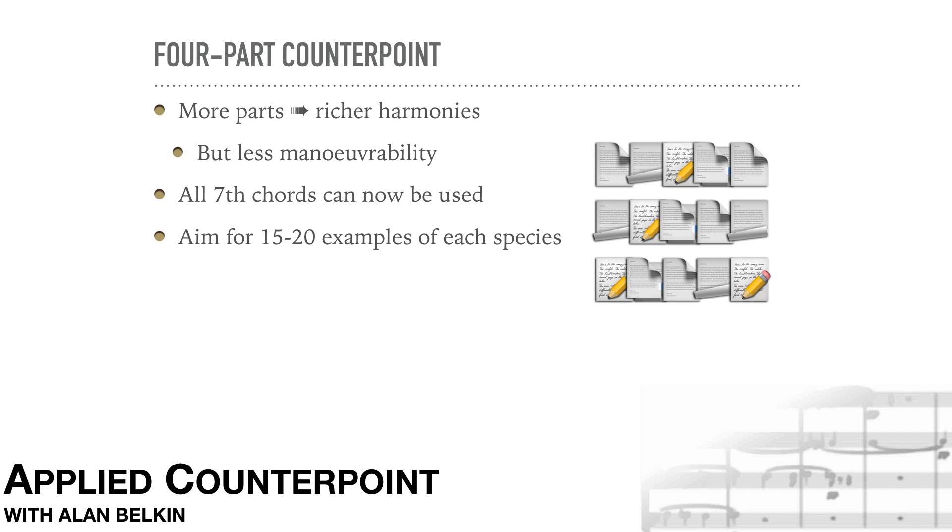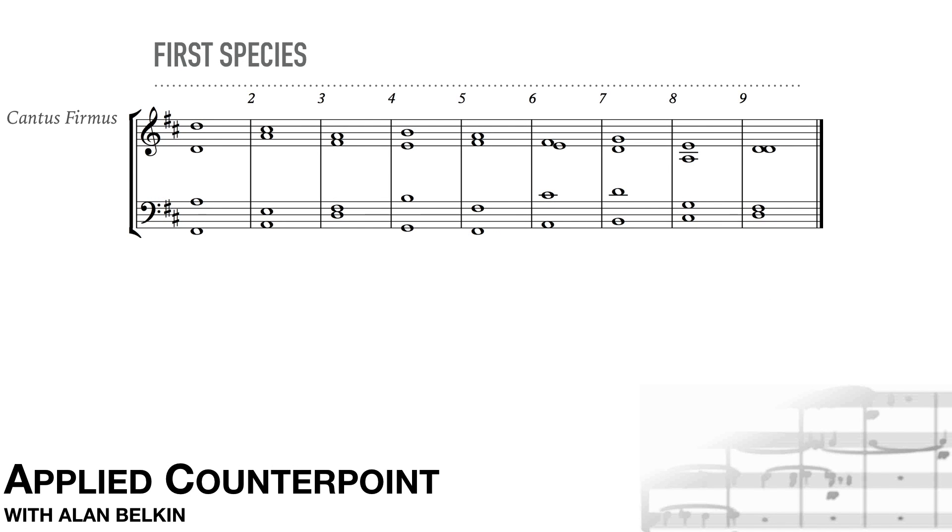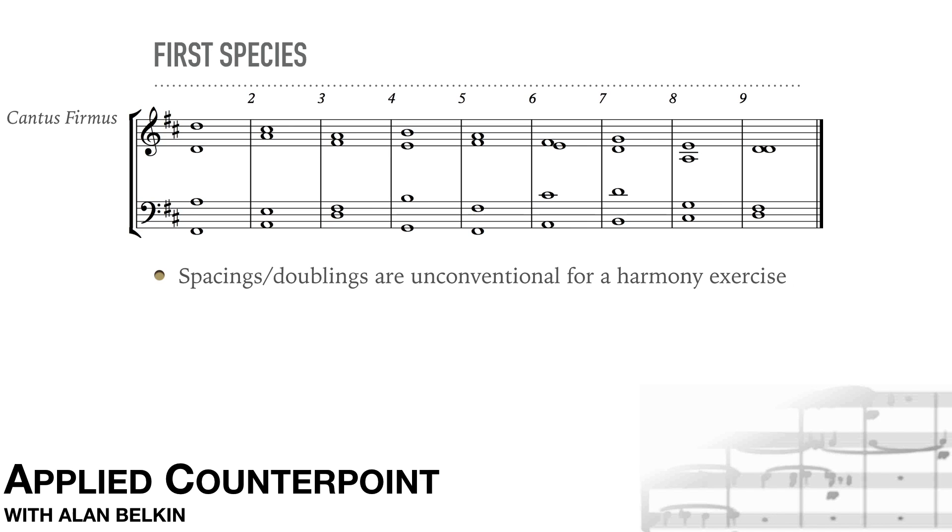Now our first example in fourth species. The cantus is in the soprano. Even more than in three parts, we will often resort to spacings and doublings that we would not use in an elementary harmony exercise in four parts. In the latter, the goal is the simplest, smoothest possible part writing, whereas here we are focusing on creating interesting lines that fit well together.